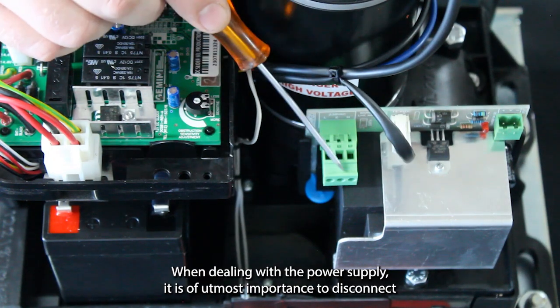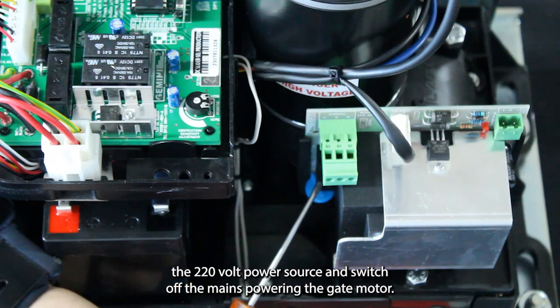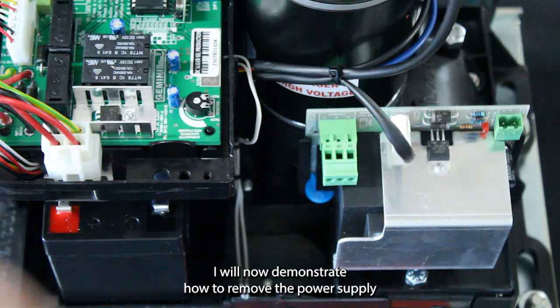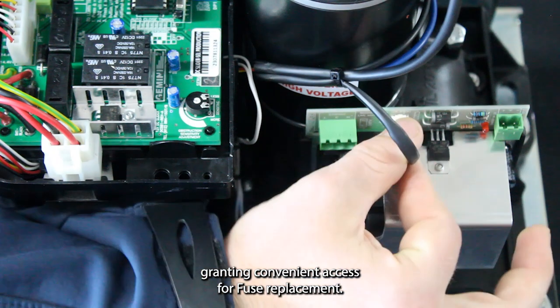When dealing with the power supply, it is of utmost importance to disconnect the 220V power source and switch off the mains powering the gate motor. I will now demonstrate how to remove the power supply, granting convenient access for fuse replacement.